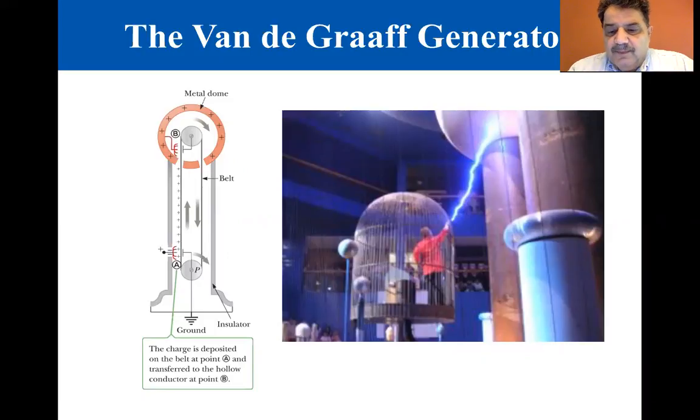The figure on the left shows the basic construction of the device. A motor-driven pulley P moves the belt past positively charged comb-like magnetic needles positioned at A. Negative charges are attracted to these needles from the belt, leaving the left side of the belt with a net positive charge. The positive charges attract electrons onto the belt as it moves past the second comb of needles at B, increasing the excess positive charge on the dome.